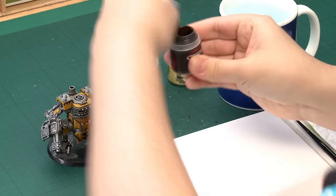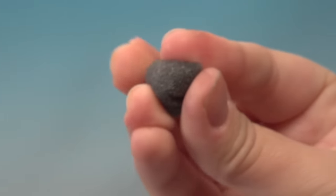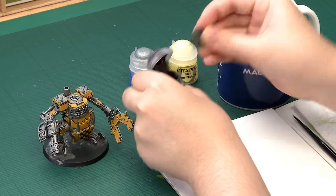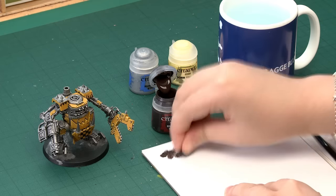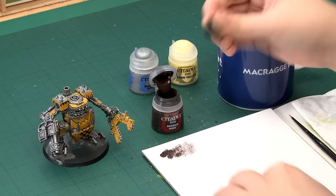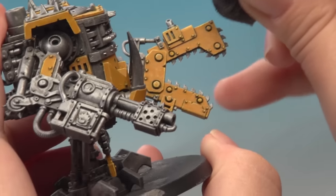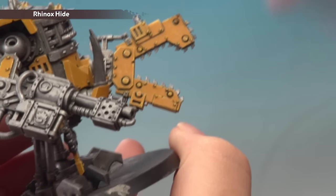We're going to start with the general weathering. I'm going to grab my Rhinox Hide and give it a good shake before I use it. To apply this I'll be using a bit of old sponge. What you want to do is just get it in your hand and ball it up so you get a nice pad to apply the paint with. Get some paint on there, use your palette to get off most of the paint — you want it so there's almost none left. You don't want any smudging. Now start applying it very lightly; it's much easier to add more paint than it is to take it away.